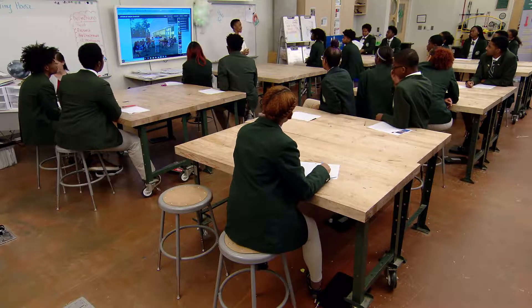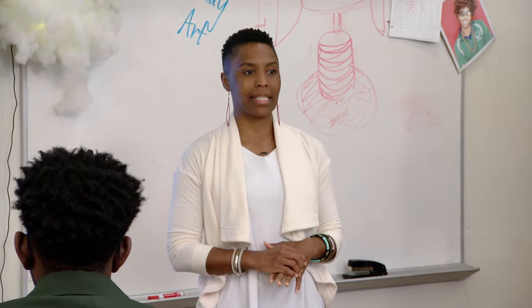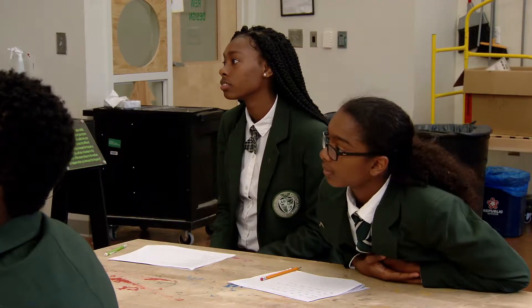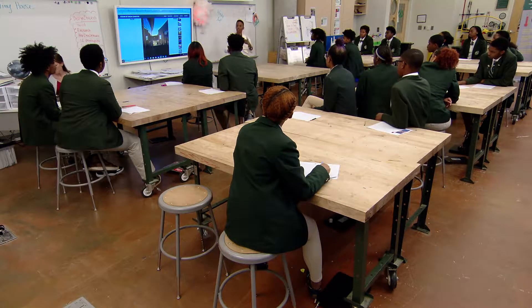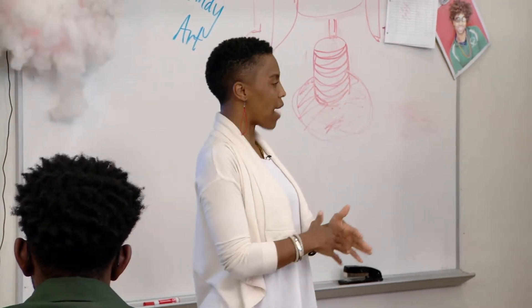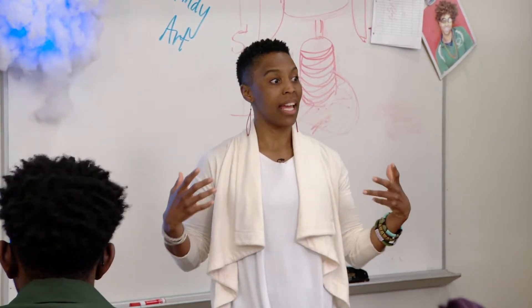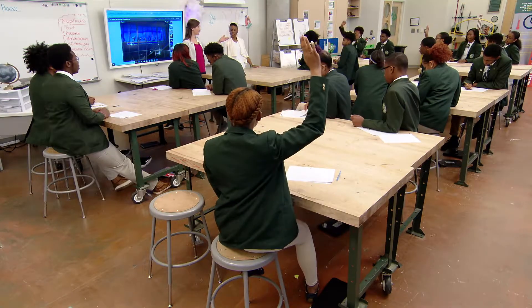Space is the New Place is an outdoor, performance-based STEAM event unique to Drew Charter School. We're in our third year and each year we have a different sub-theme. This year's sub-theme is air. Every single year we deal with the environment, how humans interact with the environment, and how the environment gives us information about things we can do and ways we can live. We'll take interview questions now about your project.